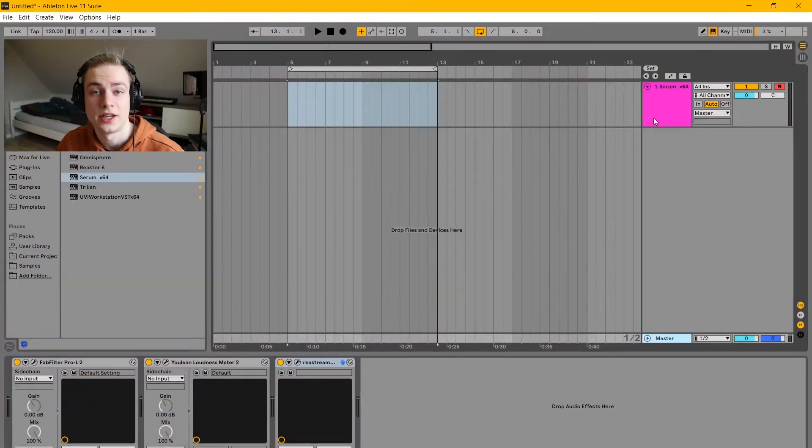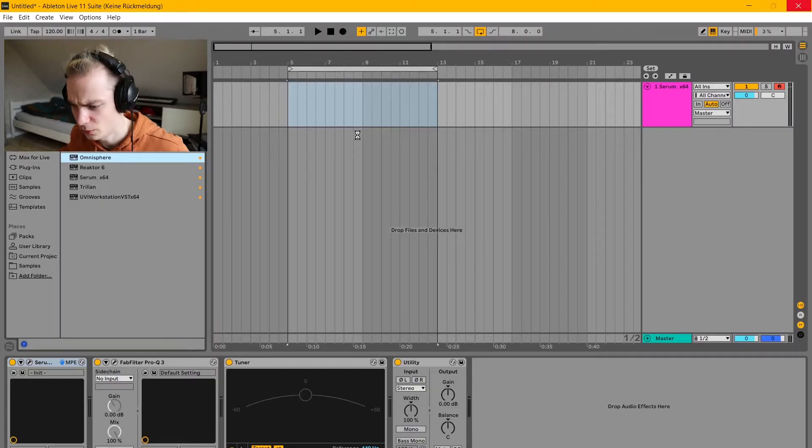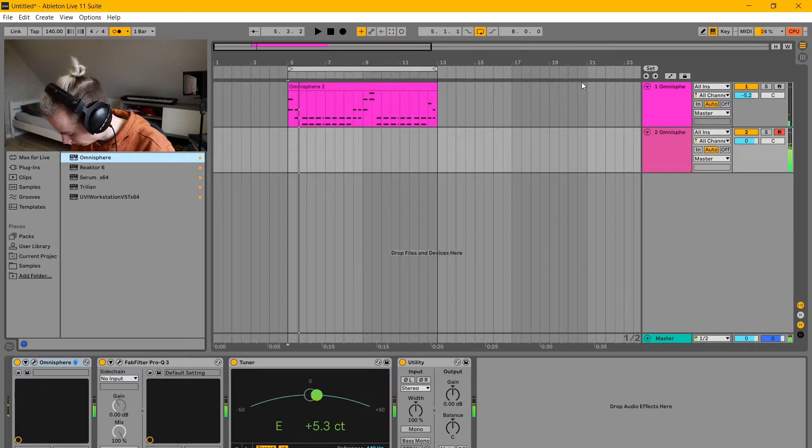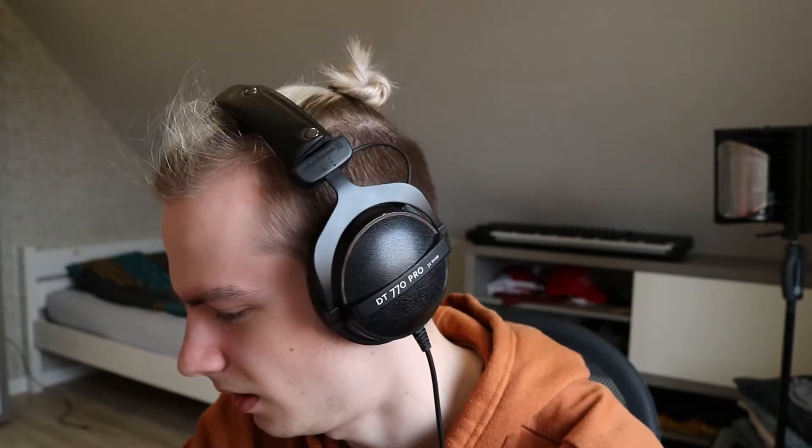So now we're inside Ableton and I'm going to start making the beat. I'm going to give myself one and a half hours — that should be enough. Let's start with some kind of melody or pads or something like that. Oh my God, I love it already. I think one and a half hours is going to be more than enough. I'm at 123 BPM currently. I have a good feeling about this.